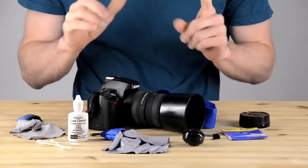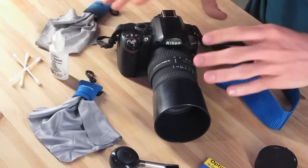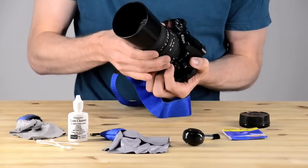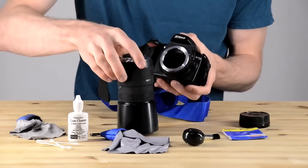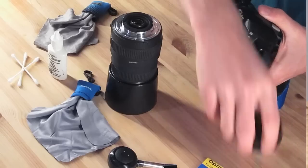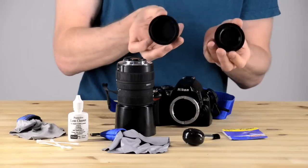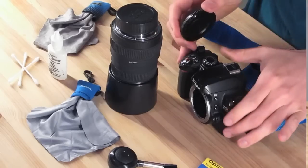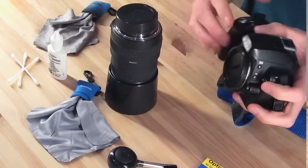I'm going to start by picking up the camera. You can see it's got a sun shield on it and lots of other stuff. I'm going to push the camera release and slide off the lens, then flip it face down. I can do that because the glass is not touching the tabletop. I'm going to start by putting some caps on things — first a cap on the body of the camera so that no dust or dirt gets inside.